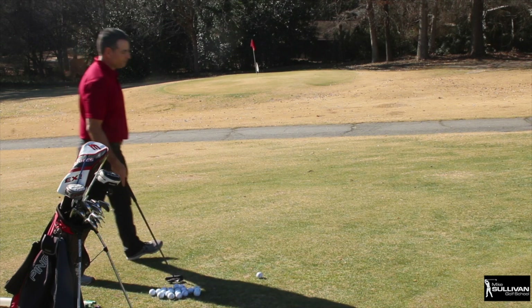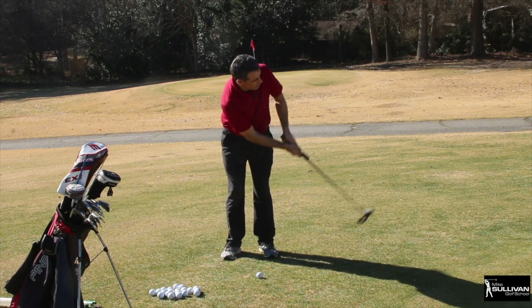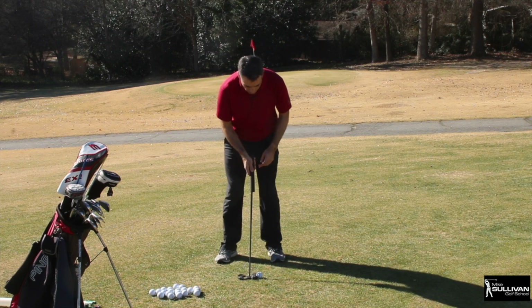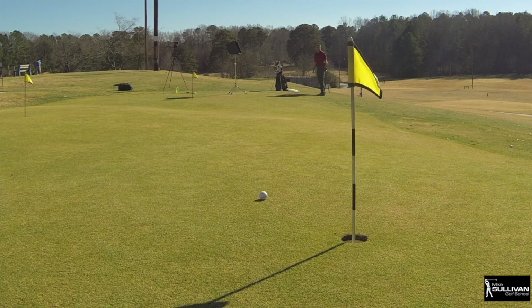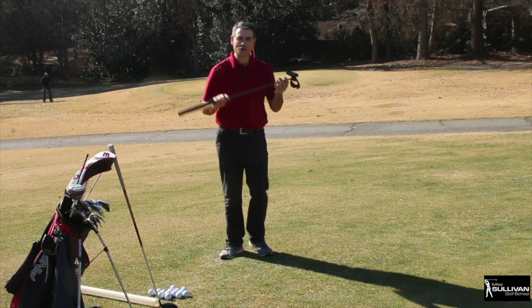As we do this, we get our alignment and make our practice stroke. Really all you're going to do is putt it from the fringe. Always try to make sure you play enough break — I'm going to play this up to the right quite a bit. Let's see what happens. Looks pretty good, that's pretty close. So first option: if you can putt it, putt it.